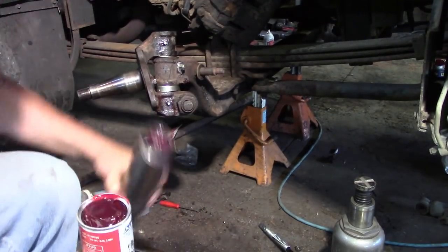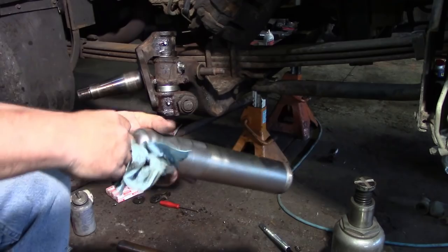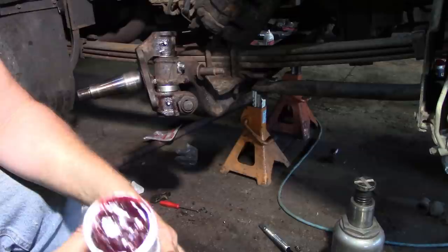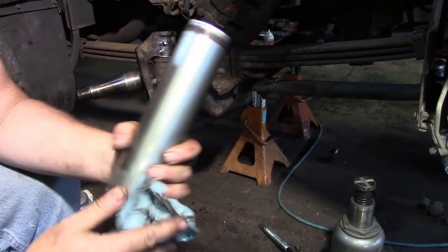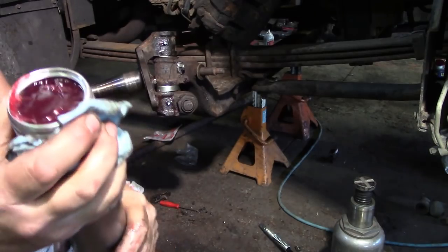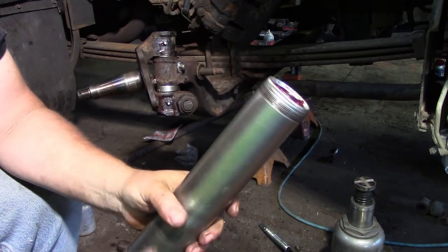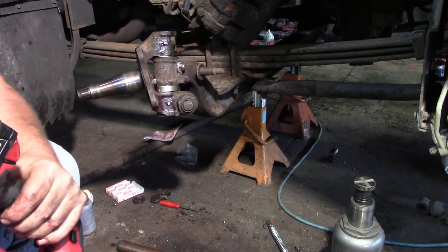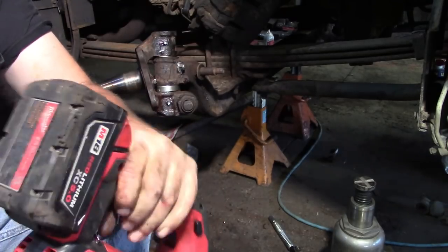You ever do something so dumb that you're embarrassed to tell anybody? That's today. I'm sitting here trying to get my Milwaukee grease gun primed and I'm struggling — I can't get the air out. In my mind, the last time I used this I put a new tube in it. Well, apparently between the time I put a new tube in it and now, I've used it and emptied it.